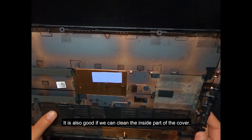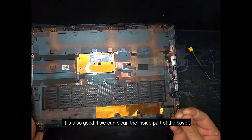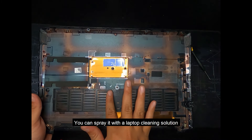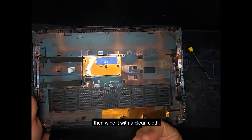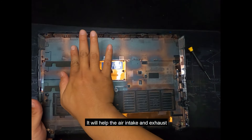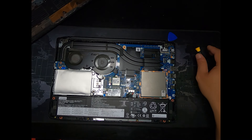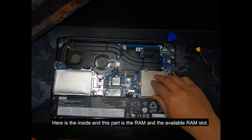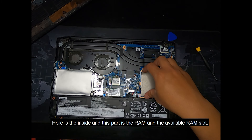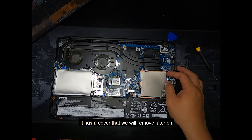It is also good if you can clean the inside part of the cover — you can spray it with a laptop cleaning solution then wipe it with a clean cloth. It will help the air intake and exhaust for better temperatures. Here is the inside, and this part is the RAM and the available RAM slot. It has a cover that we will remove later on.